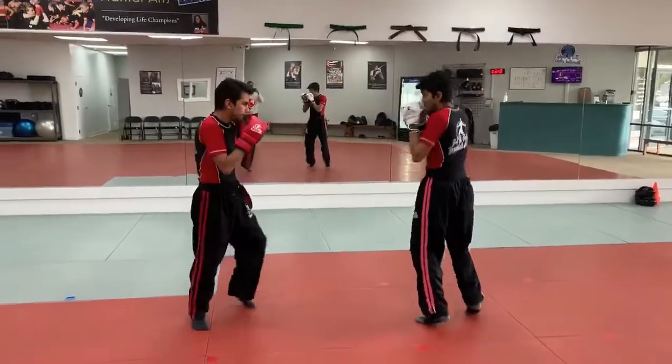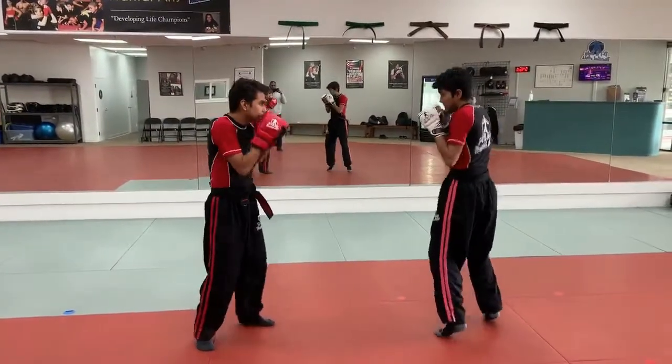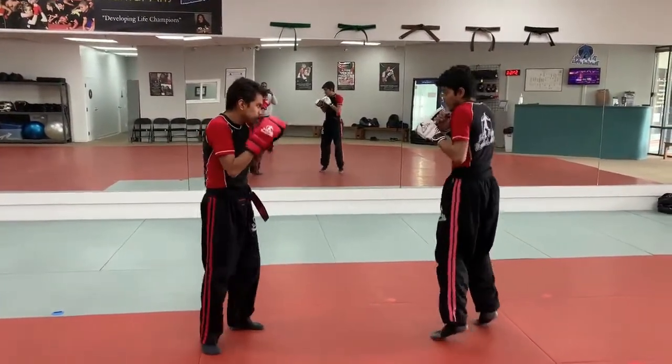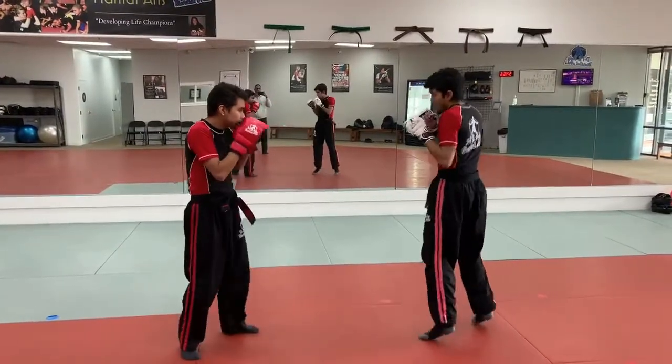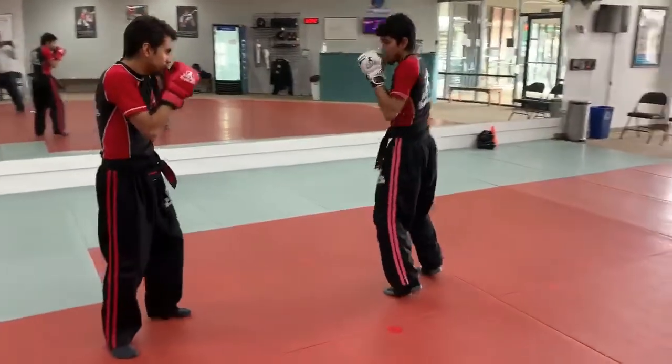For the juniors, Sifu Josh will be doing this one. It's combo 5a, then combo number six — hip throw to side control, transition to the mount, ground and pound, and then he's going to do an armbar.